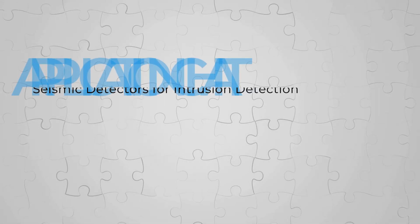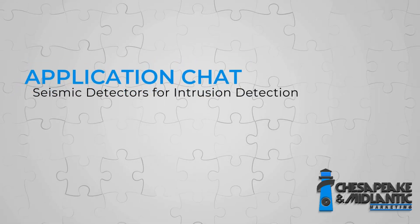We recently had a project come up that was outside of the box for us — more than just the common door contacts, window contacts, and motion detectors. They had to do with seismic detectors, so it's definitely worth a conversation. Tell us what the application was and what it looked like.